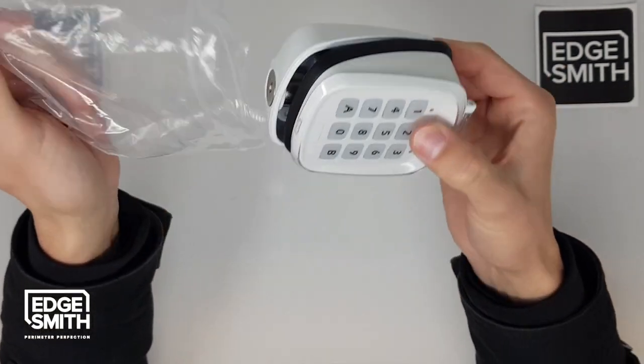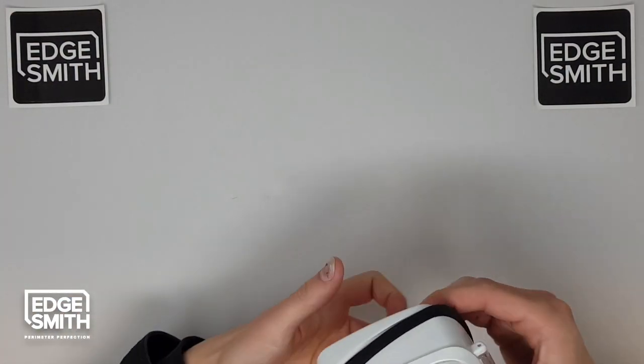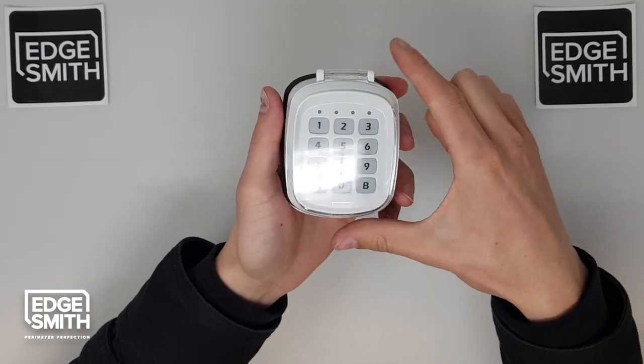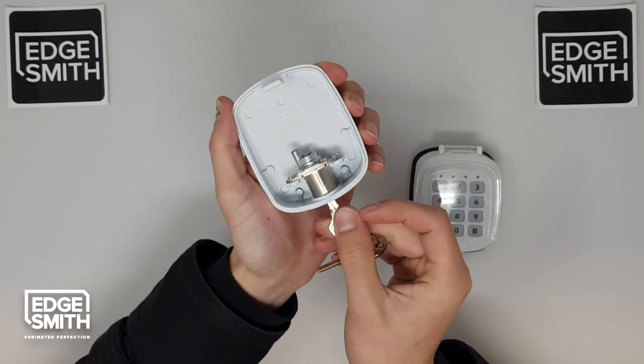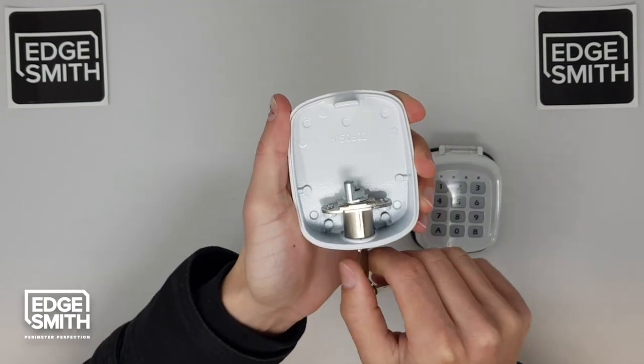I'm going to take the keypad out of the plastic packet. First thing you want to do is grab your key and twist it 180. That little lip needs to be on the other side, just like that.